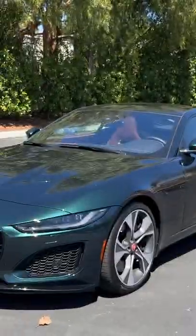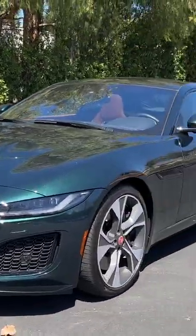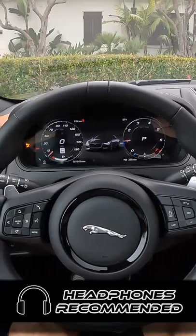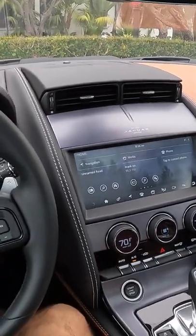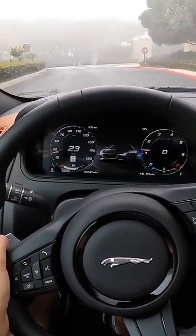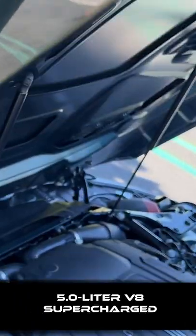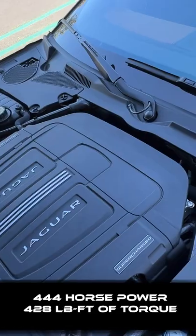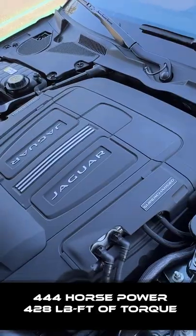Hey crew, I've got the key to this '22 Jaguar F-Type P450 Coupe. Let's fire it up. You gotta love the slow rise of the air vents out of the dashboard. The powertrain in the P450 is a 5-liter supercharged V8 that makes 444 horsepower and 428 pound-feet of torque.